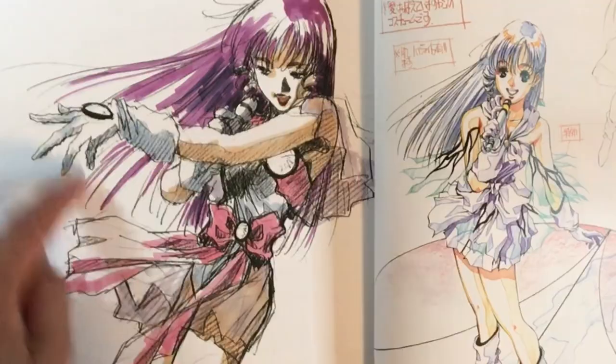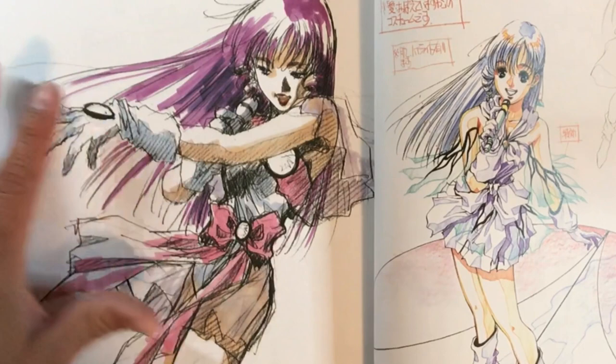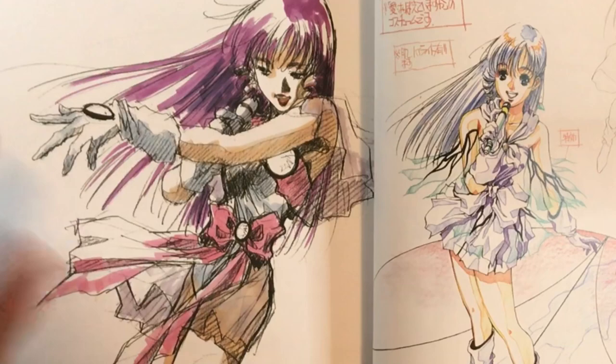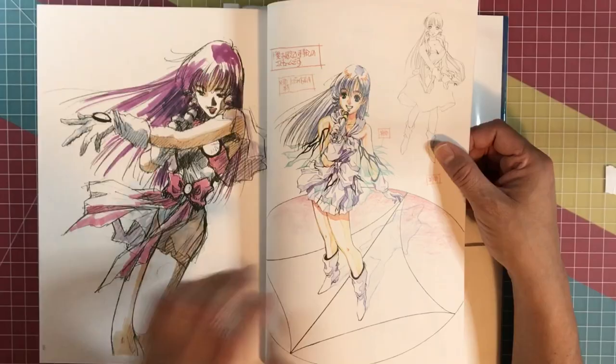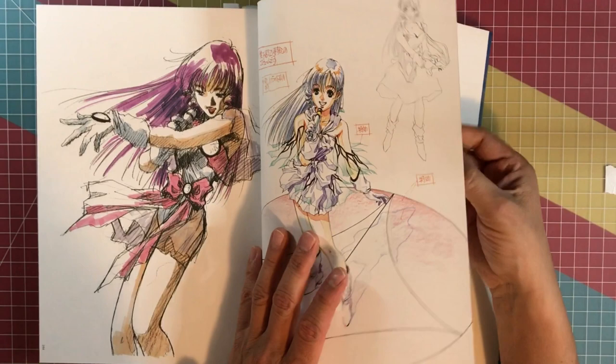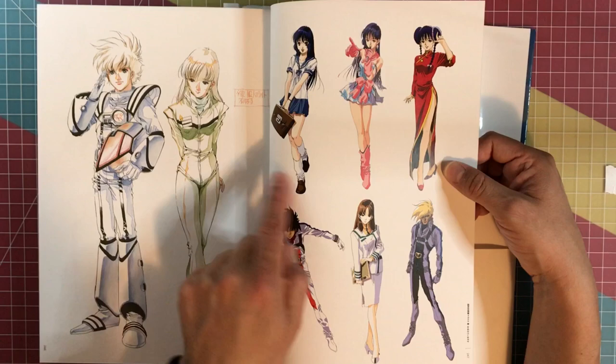Man, I never get tired of looking at this book. This is just awesome right here — epic illustration of Minmei. I think this is Minmei, right guys? Just dynamic — her pose, the way she's holding the mic, everything is dynamic. You're looking at it and it's just moving constantly.